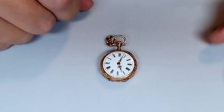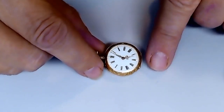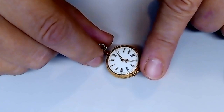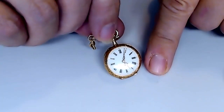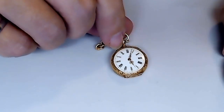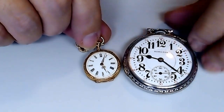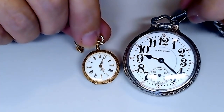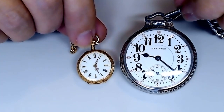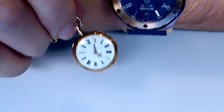The watch did not come with a glass domed crystal at all — it came off, I imagine. Compared to a size 16 pocket watch, this is what you're looking at. The 16s are not the largest pocket watches; the 18s are. So this is very, very small — smaller than your average wrist watch.